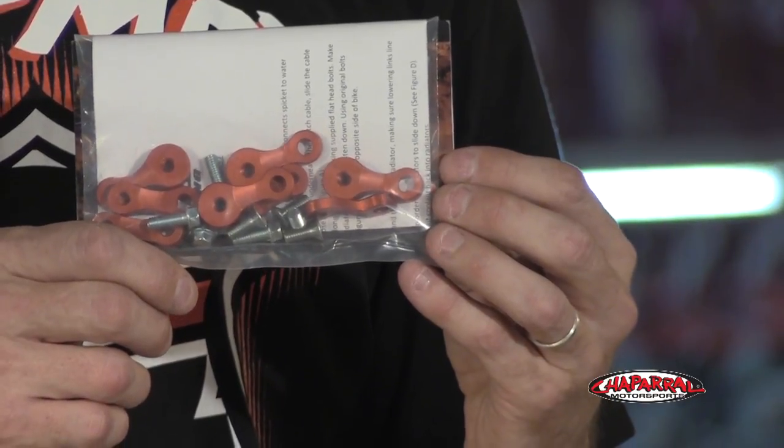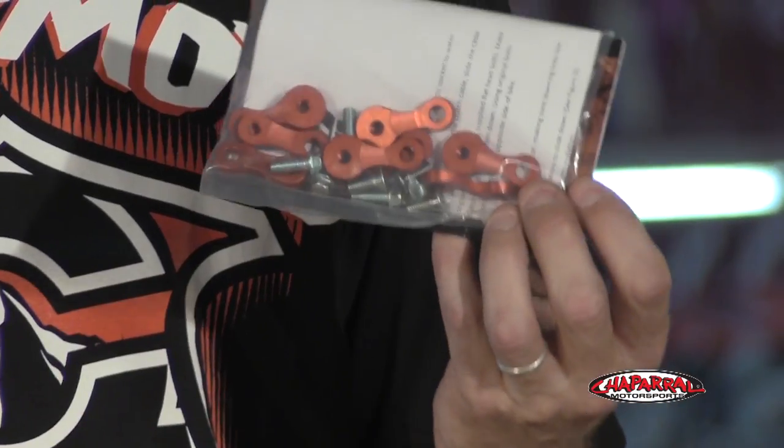When you're talking about lowering a radiator an inch, that's a significant amount. So it makes the bike feel a lot better. It's going to make our Yamaha 450 have that good feeling. The riders are going to be able to feel it right away.